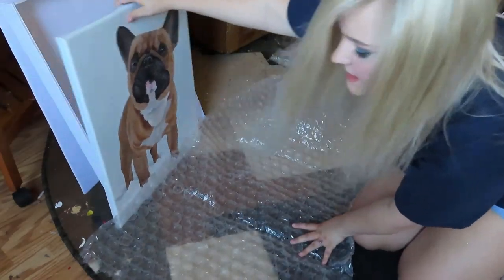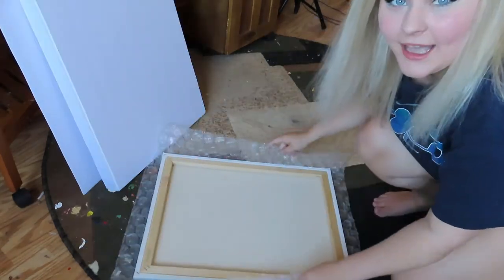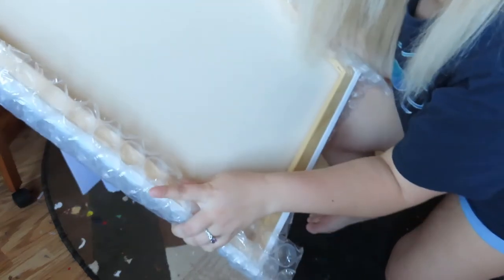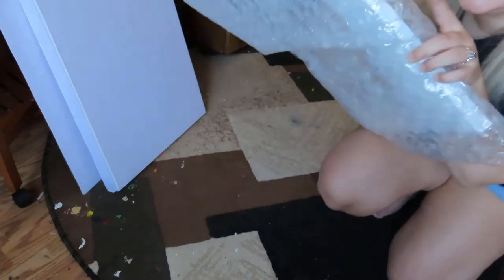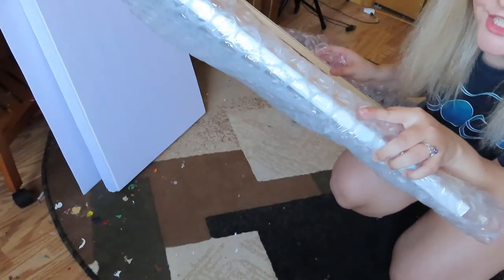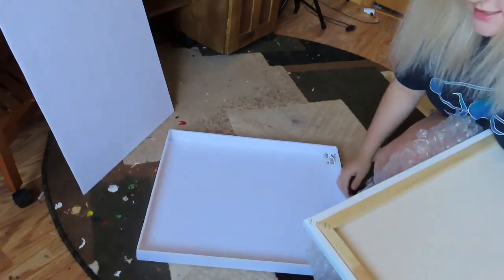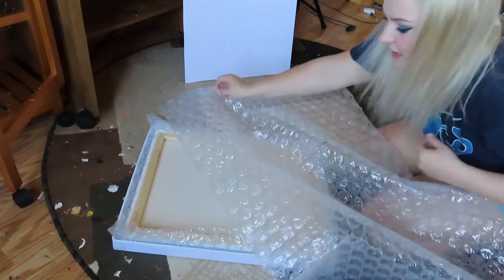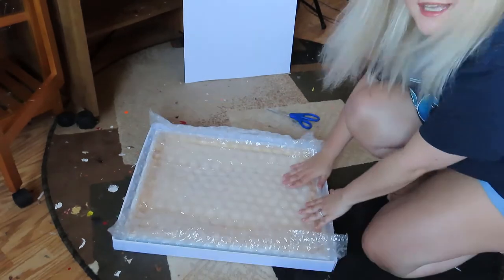Now we're going to make sure our painting is all packaged very securely with a lot of bubble wrap. I'm going to lay out my bubble wrap and then put the painting right on top of it. I personally like to put it upside down first and curl up the edges. When you have a painting like this, you really want to make sure you're protecting the sides and the inner wooden frame because this is usually what breaks. Usually it's the sides that need the most protection and the corners. So I'm going to set my box down and put the painting with the bubble wrap inside upside down. For extra protection, I will be putting some more layers on the inside of the canvas as well.